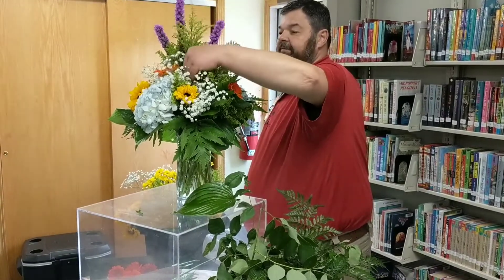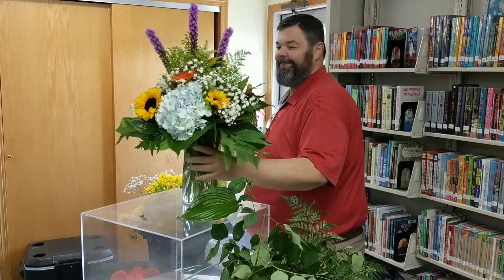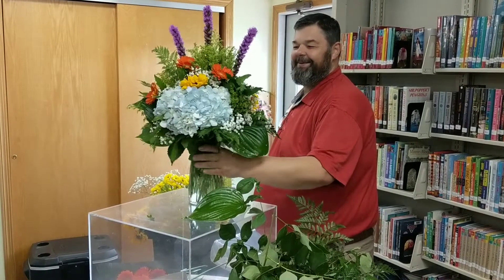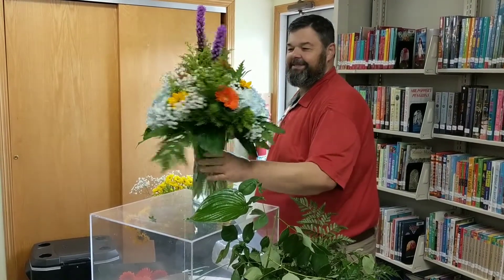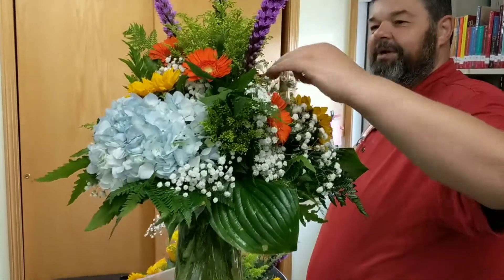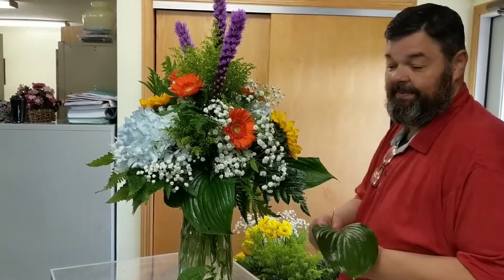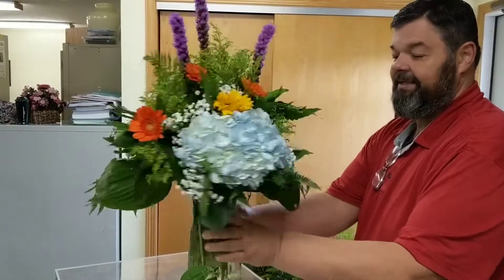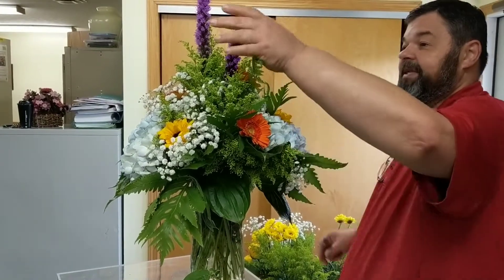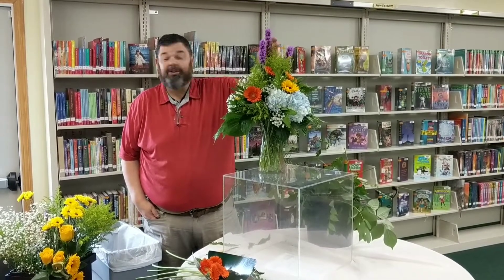Just a very simple, basic vase arrangement, very easy to do. Like I said, you can do this with grocery store flowers, garden flowers, or a little bit of both. It's just a nice standard clear glass rose vessel. Let's tuck in that hosta leaf. This should last anywhere between five and seven days. Thank you for joining us here at the Resville Branch of John McIntyre Library — enjoy your summer!